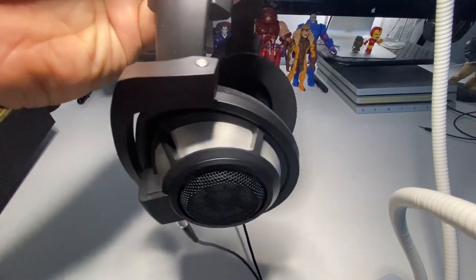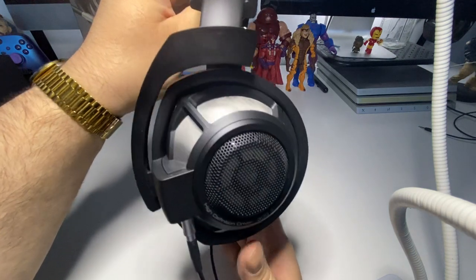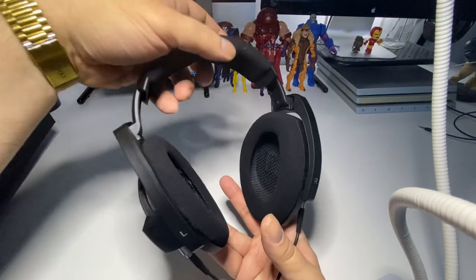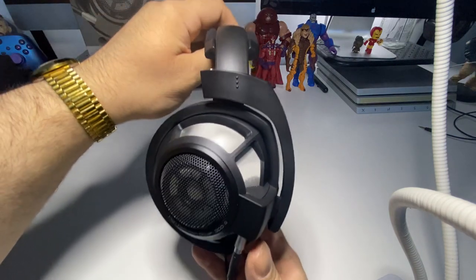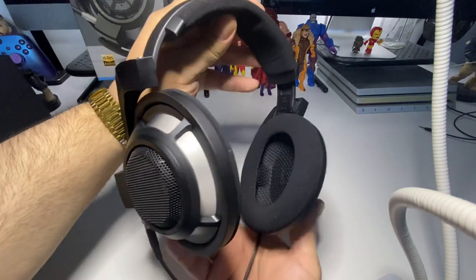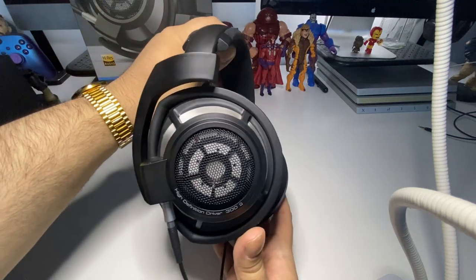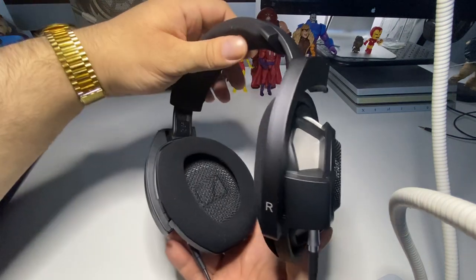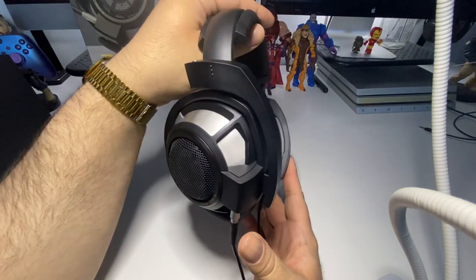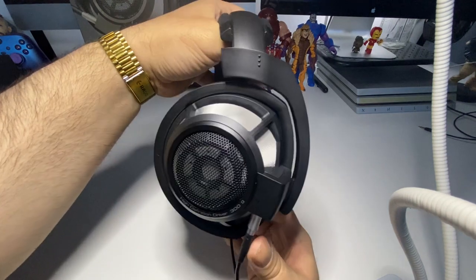I'm really happy with this purchase. If you're looking to buy these headsets and searching on YouTube watching different videos, just get them — the rest is history, they sound amazing. They're on sale now, and you will not be disappointed. Very comfortable, very lightweight, and they sound amazing for all types of games, all genres of music, movies — anything you throw at these headsets, they're going to handle it very well.